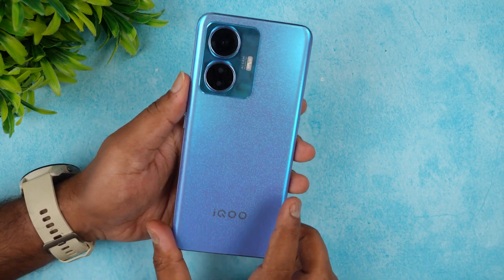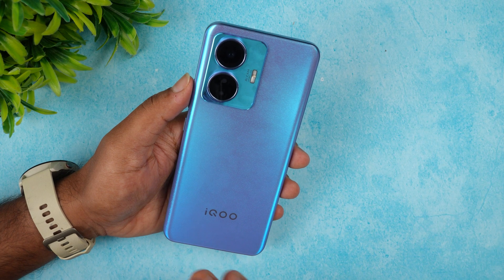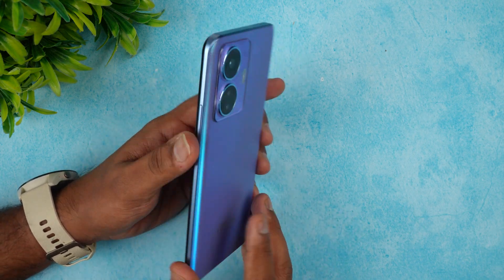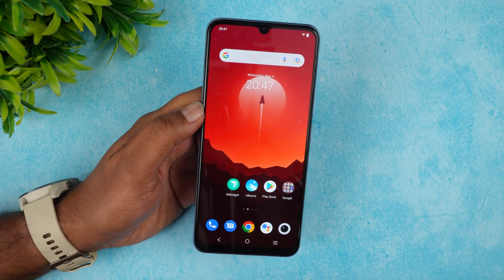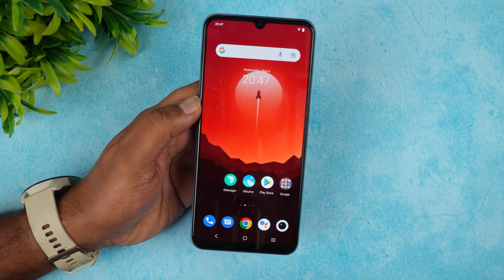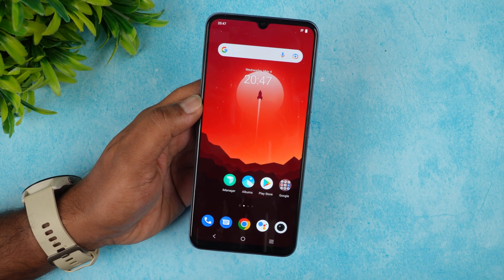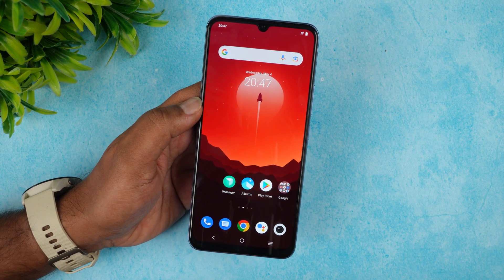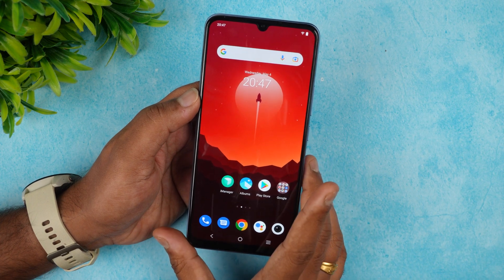The device is available in two colors: blue and black. The blue variant with its matte finish and pattern looks really nice. Importantly, this is a 4G-only device — not 5G. It supports dual 4G with VoLTE, carrier aggregation (4G+), and dual 4G standby. If you need 5G, consider the iQOO Z6 5G instead.